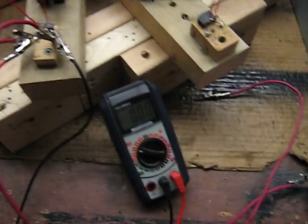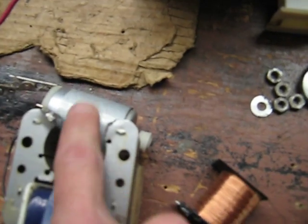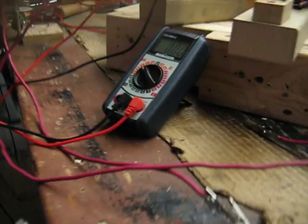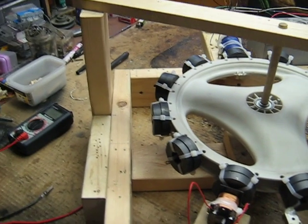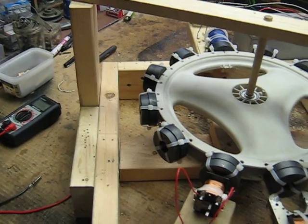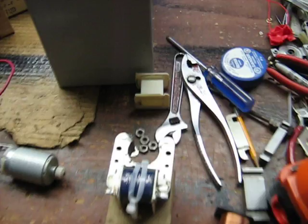Yesterday I went to the Salvation Army store and bought another microwave oven for $4. I got the fan out of it, stripped everything off, and ground it out like the other one. But this one has a much, much thicker core compared to that one. I tried it out — it didn't generate as much voltage, and it tended to slow the wheel down. Not as much as that conventional pickup coil in the last video, but it did. I think the extra iron on there isn't what you really want.